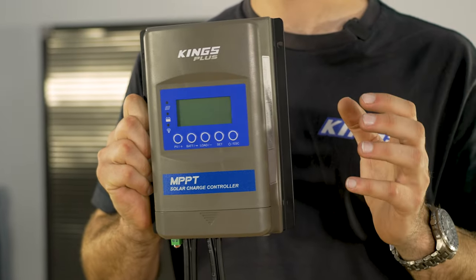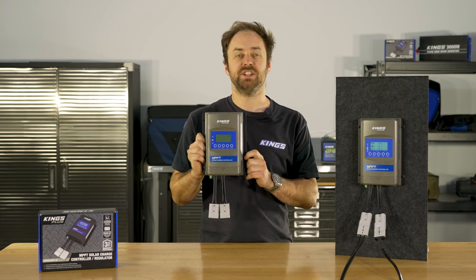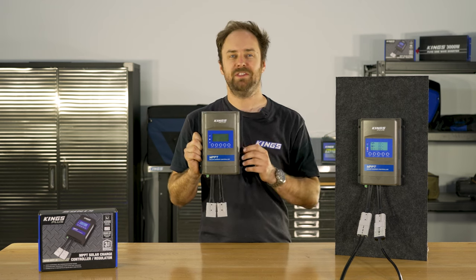The Adventure Kings Plus MPPT Solar Charge Controller Regulator is the ideal choice for anyone who wants to make the most of their solar panels while safely charging their batteries, whether they're AGM or lithium.